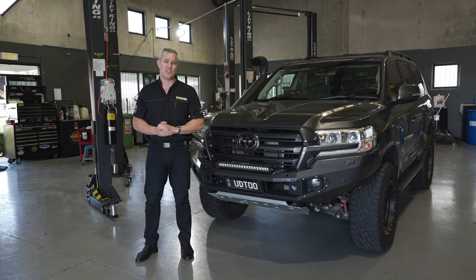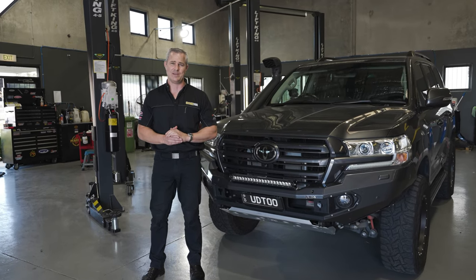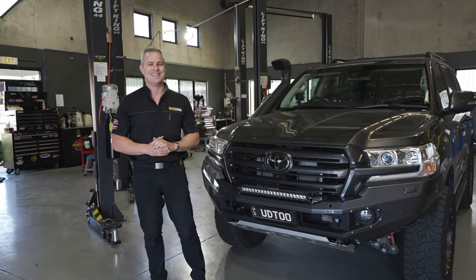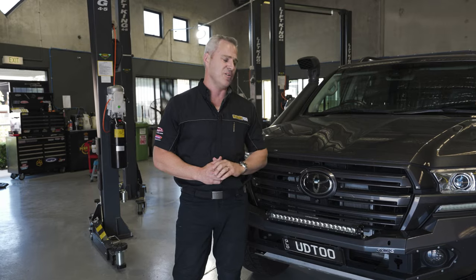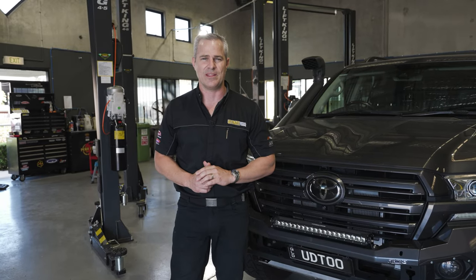So we fit up new clutches here at Ultimate Diesel Tuning for those vehicles before we custom dyno tune them. You can see all those things with the TransPax. If you've got any questions about tuning all the Land Cruisers, give us a call and speak to one of our diesel experts.